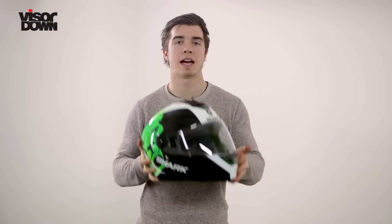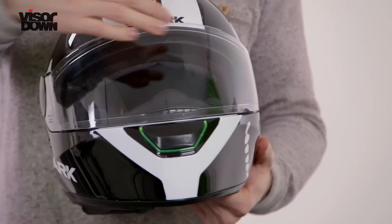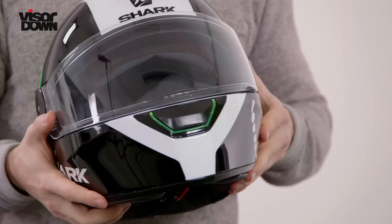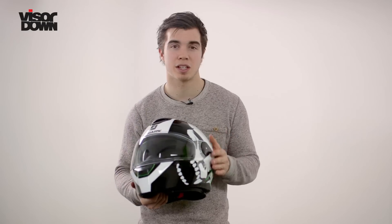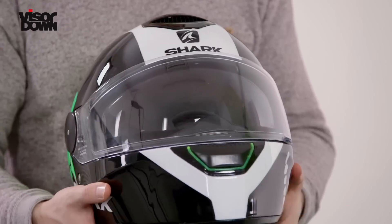A few other nice features we can look at. The visor can be fitted with a Pinlock Max Vision film insert, which comes in the box and helps to reduce fogging and misting on the visor. There's also another flip-down sun visor. Shark's Bluetooth system can be fitted to the back of the helmet, and there's also this quick-release visor system, so you simply pop it up — it's really easy.